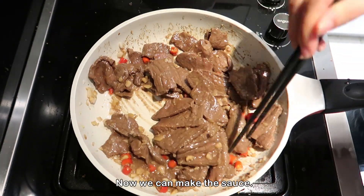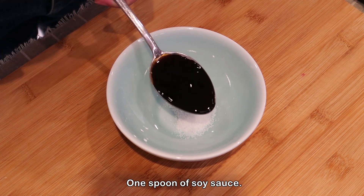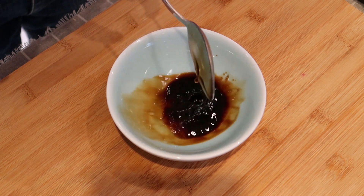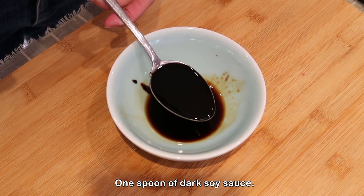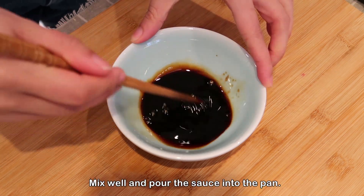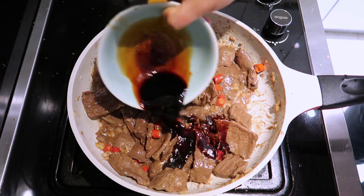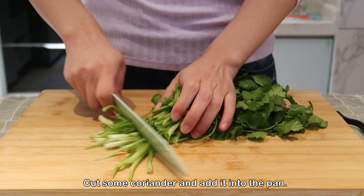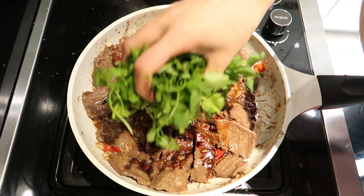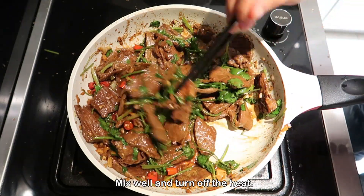Now we can make the sauce. We need a little salt, 1 spoon of soy sauce, 1 spoon of cooking wine, 1 spoon of dark soy sauce. Mix well and pour the sauce into the pan. Cut some coriander and add it into the pan. Mix well and turn off the heat.